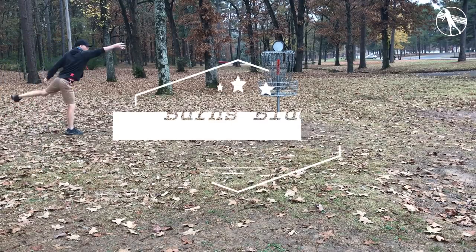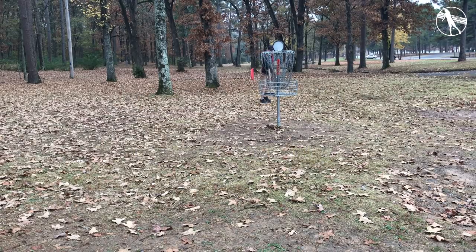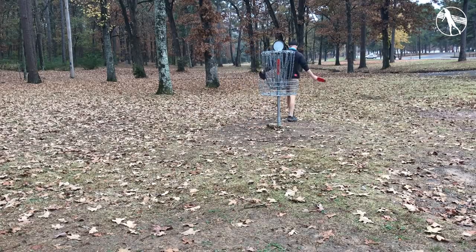How's it going guys? I'm Danny and this week we are taking a look at my home course. This is Burns Park Blue Course in North Little Rock, Arkansas. It's a little bit longer than most of the courses in the area. There's not quite as many trees and it really requires a lot of different shots. You really got to bring your whole bag when you're coming to play this course.